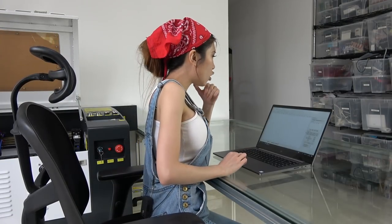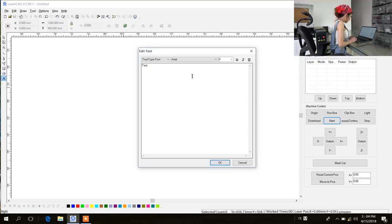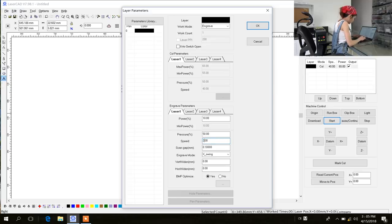Right now I am in a program called LaserCAD and I am going to write down my name. I am going to double-click, draw text, double-click, write my name, and click OK. In the layer option, work mode is set to Engrave. Power is probably going to start from 10, and speed is 200.